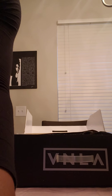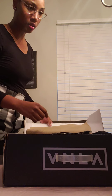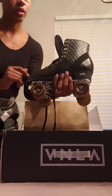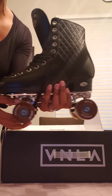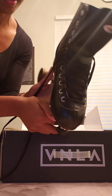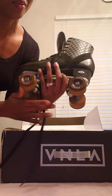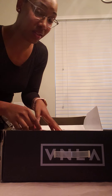Let me put this back a little bit more so you all can see. Inside the box we have the V in LA skates — and I love them already! I already laced them up and I'm ready to put them on.